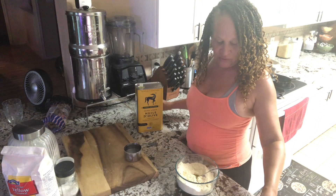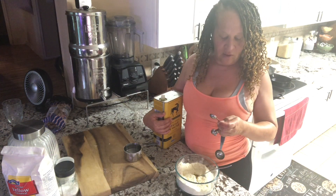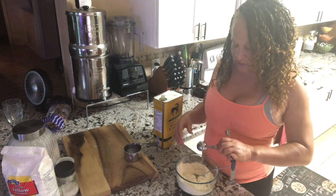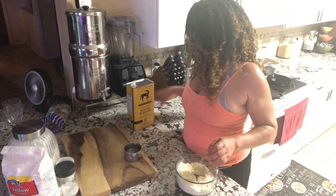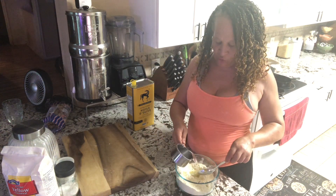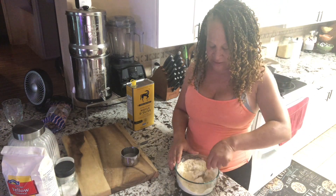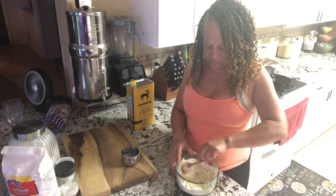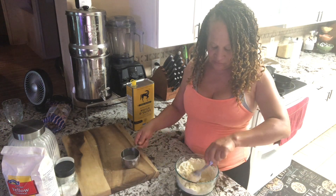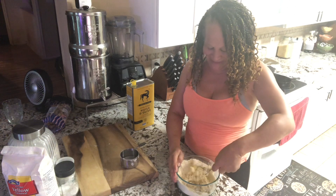You know what, I'm going to put two teaspoons of olive oil, just for good measure. Actually, let's put a tablespoon — that'll be fine. This is rustic so it's okay. I'm going to put some water in and mix this up. I doubled the recipe so it'll be fine.